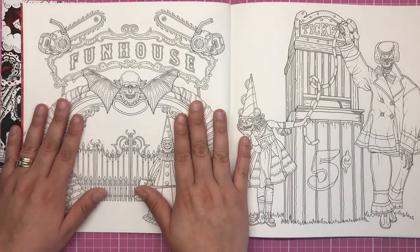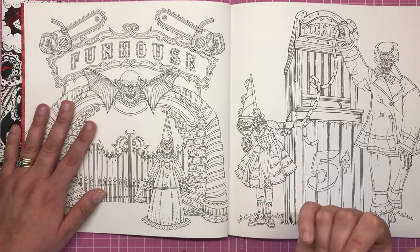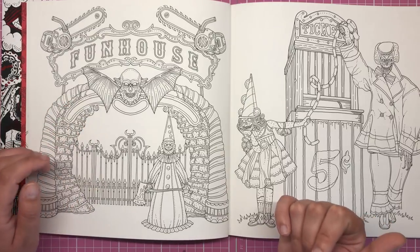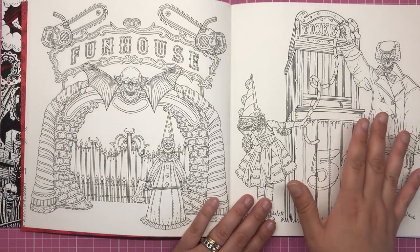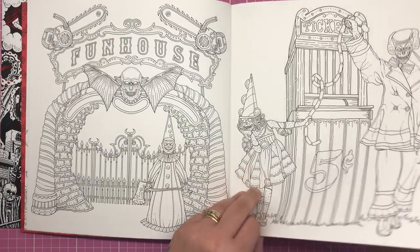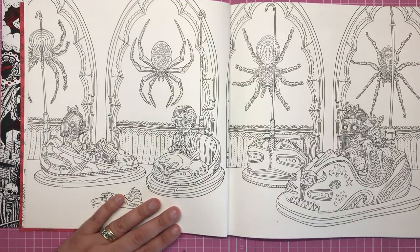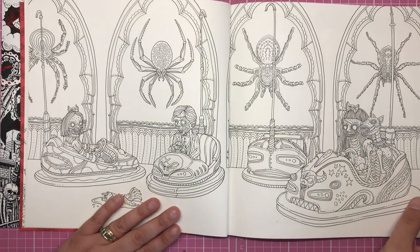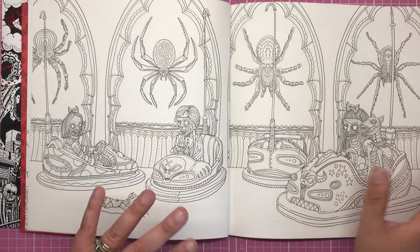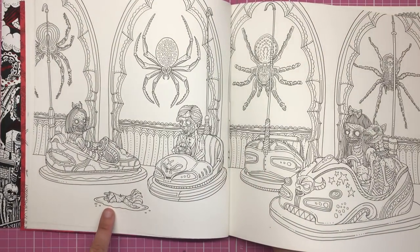First of all we have the gates to the fun house, manned by this creepy pierrot clown I think that's what they call them. Then we have the ticket booth — five cents a ticket, and here are your ticket masters, really really creepy. The first ride of the fun house is the dodgems, so Guliana and her dog are playing on the dodgems. I absolutely love this double page spread — I think it will be incredible when completely coloured in, and I love how we've got this little severed hand down here as well.